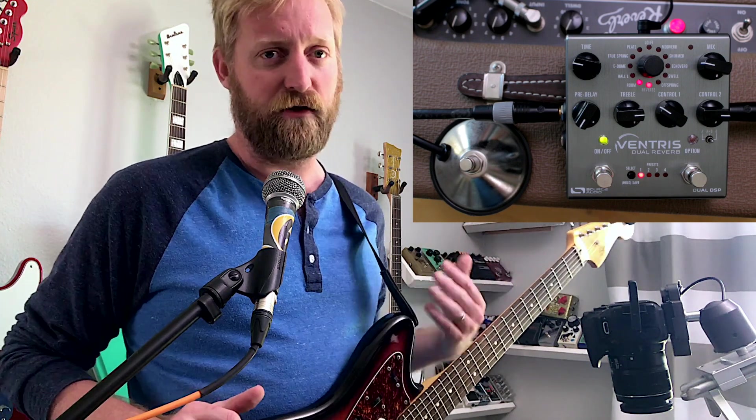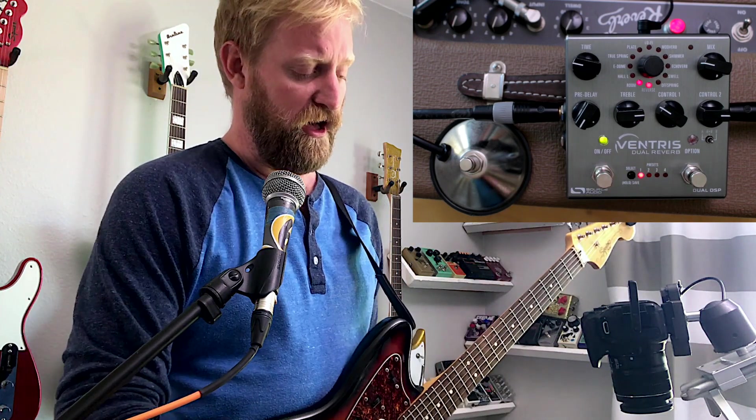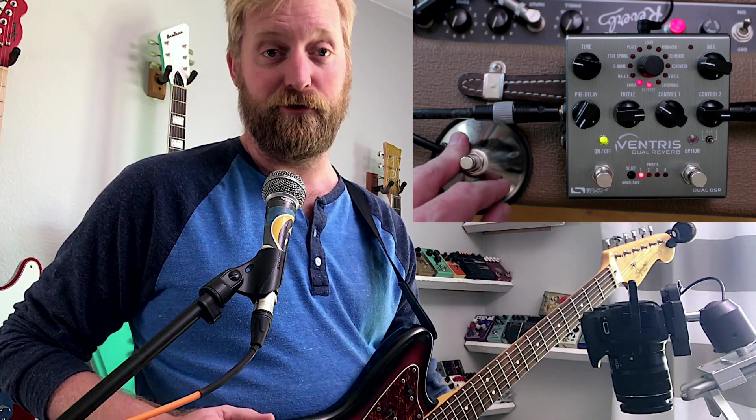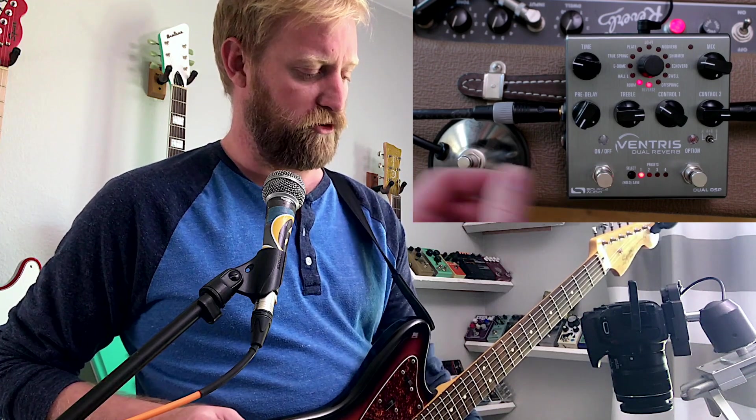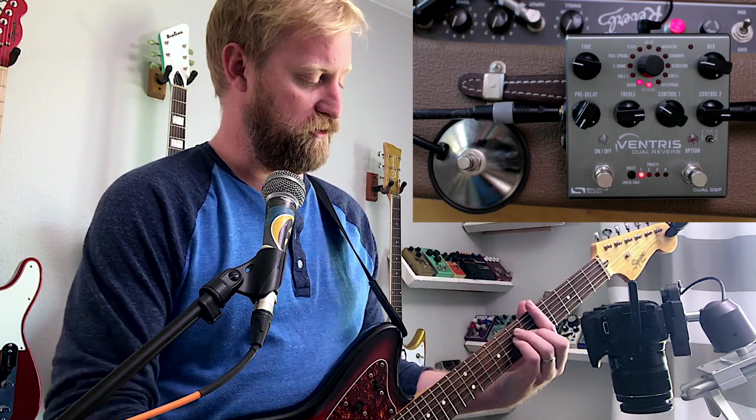I've been messing around in the software and I can't figure out a way to dial back that boost from the Ventress. And I don't know how to fix the volume drop from the Fender, obviously. Let's do some light chord comparisons, and then I'll jump into that new setting. Here is the Fender unit.